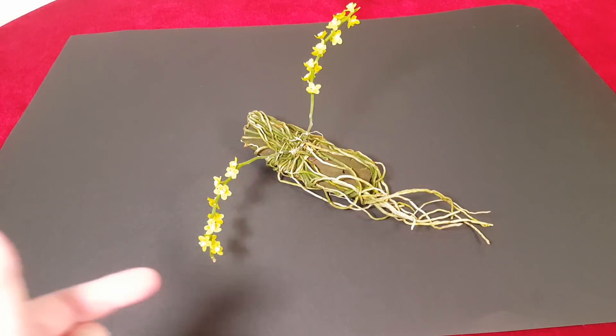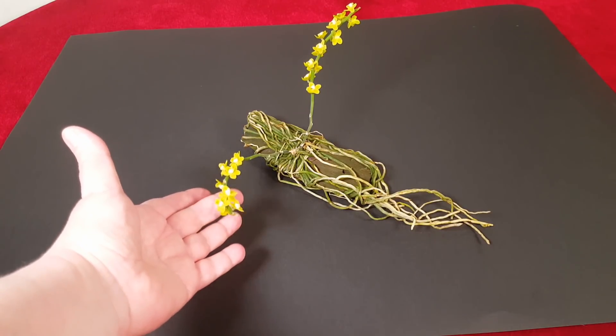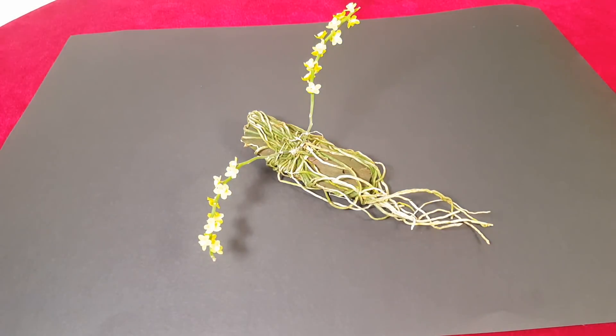Я должна сказать, что с одного цветоноса три бутончика она засушила. Но я думаю, что это моя вина, потому что я стала искать всякие сведения об этом растении — какой уход за ним во время цветения.